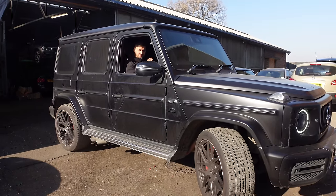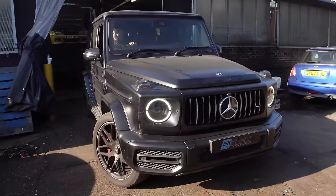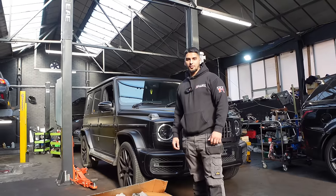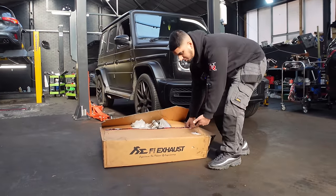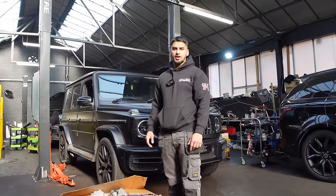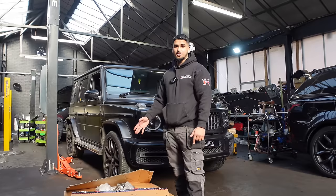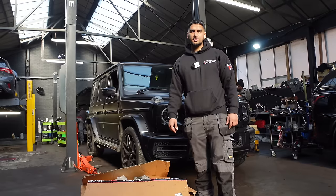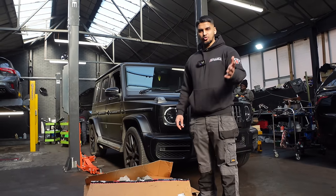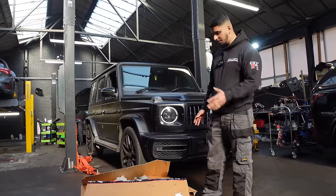The turning circle of this car is not so good — I'm having to turn it so many times to go inside. Before we get started, I want to give a big shout out to FI Exhaust for sending out these downpipes. I've been looking for G63 downpipes everywhere and couldn't find them. I only found this one and it had to be shipped internationally. So big shout out to FI Exhaust — check them out on Instagram, YouTube, and their website.